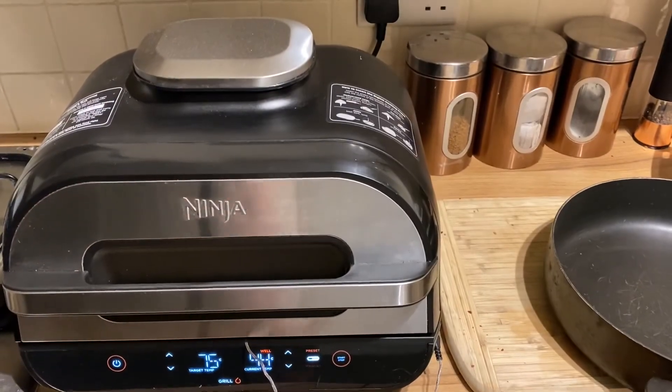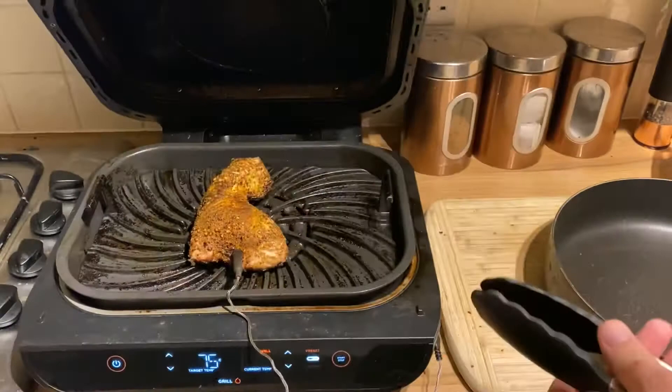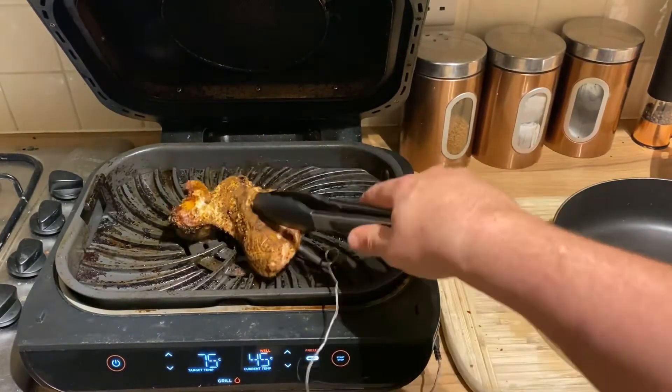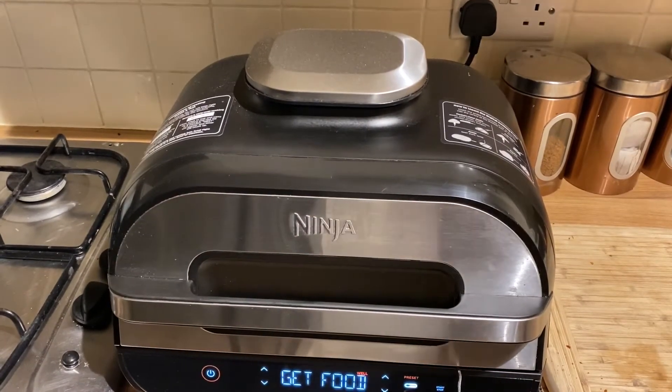It's now asking us to flip the turkey, so we're going to do it. Let's give that turkey a flip — here we go. Let's see what it looks like on the other side.